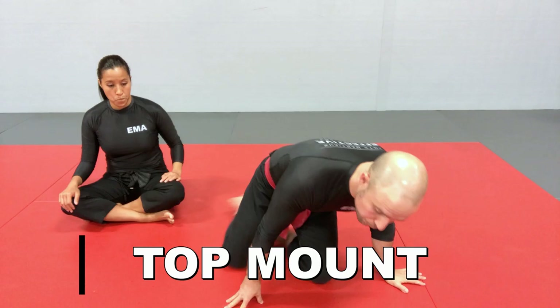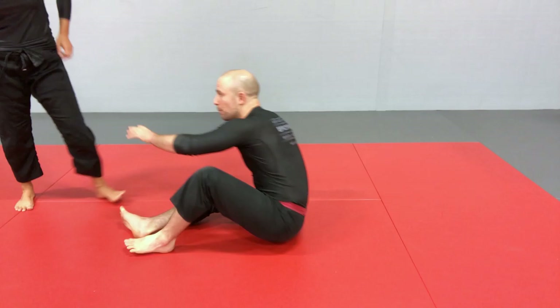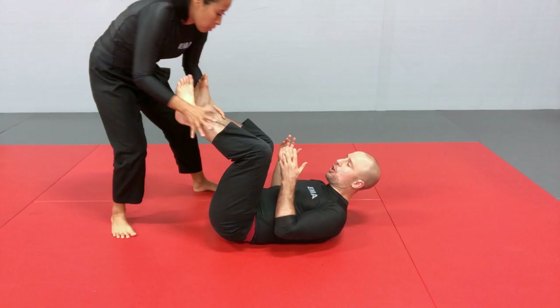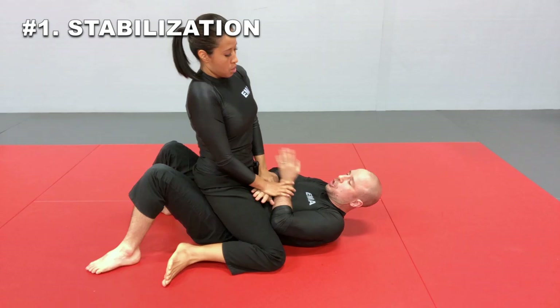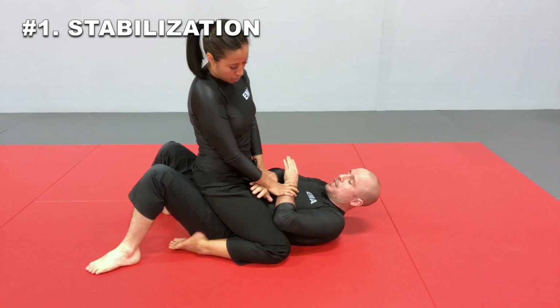Starting with the mount on top — this can happen off of a takedown, but most likely it's going to be off of a guard pass. She got around my legs, however she did that in the guard pass, and now she has established the full mount position. This is a very bad position for me and a very good position for her.